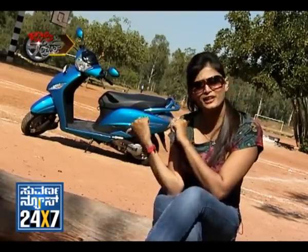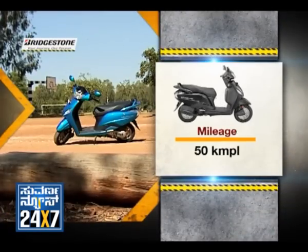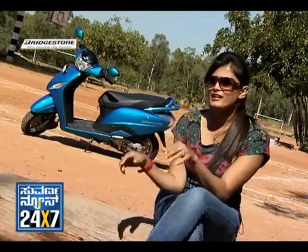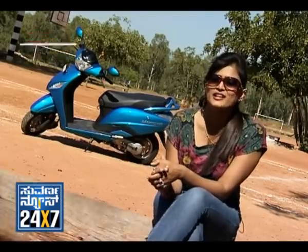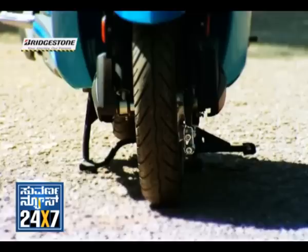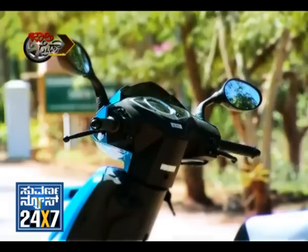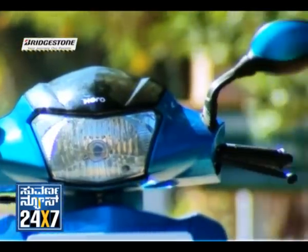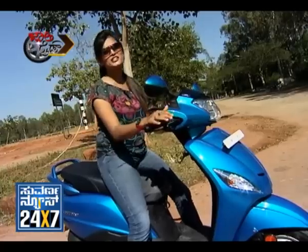This vehicle delivers 50 km per litre. Looking at the Hero Maestro overall, it comes in 6 attractive colors. Let's wrap up with the Hero Maestro — stay tuned and take a break.